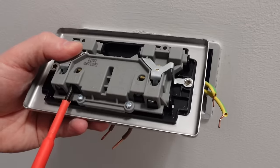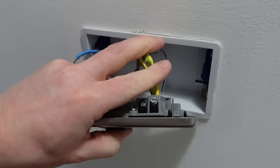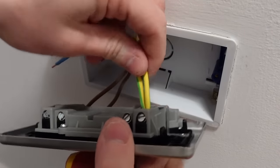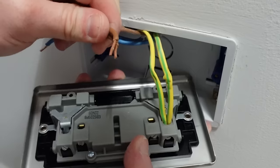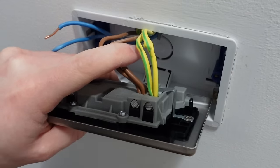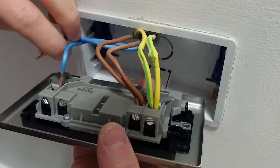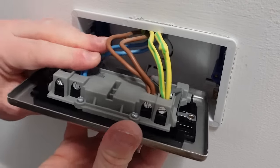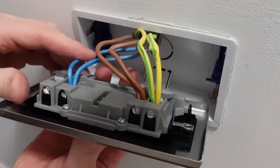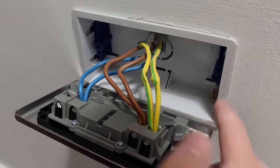Let's wire this up. First of all, undo the terminal screws on each terminal. Let's put the two earth wires in — they're the green and yellow ones. Put them into the earth terminal and do up the screw nice and tight, then give them a little tug just to check that they're in properly. Next up, the two brown wires, which are the live ones, will go into the live terminal. Push them in and again do up the screw. Give them a little tug to check they're located properly. Now we'll move on to the two blue wires — they're the neutral wires — put them into the neutral terminal and do up the screw nice and tight, and give them a tug to check they're located in the terminal properly.